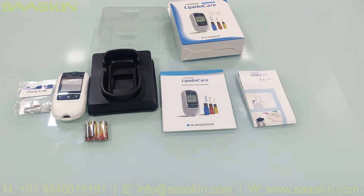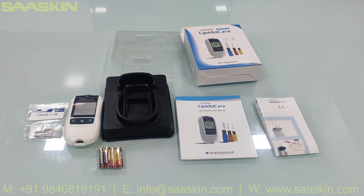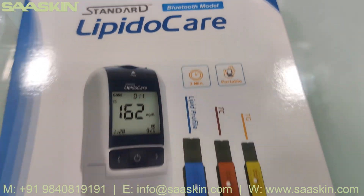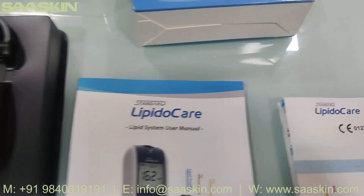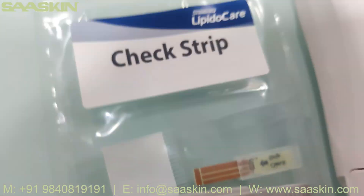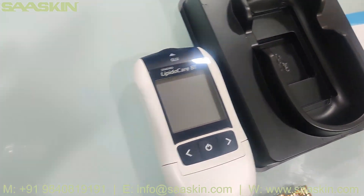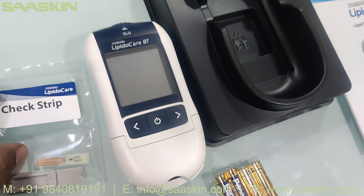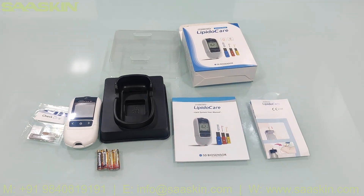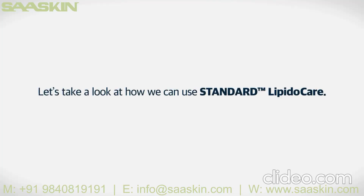This is what the total product kit looks like. Now let's take a look at how we can use the Standard LipidoCare.